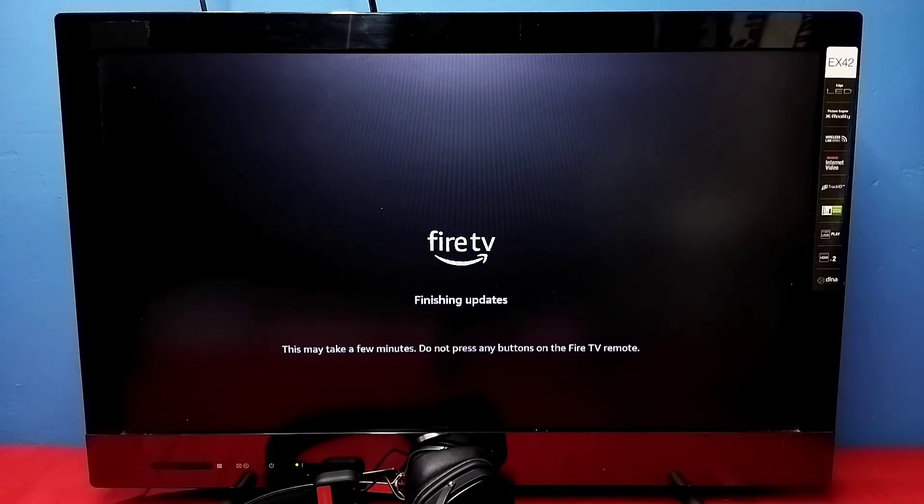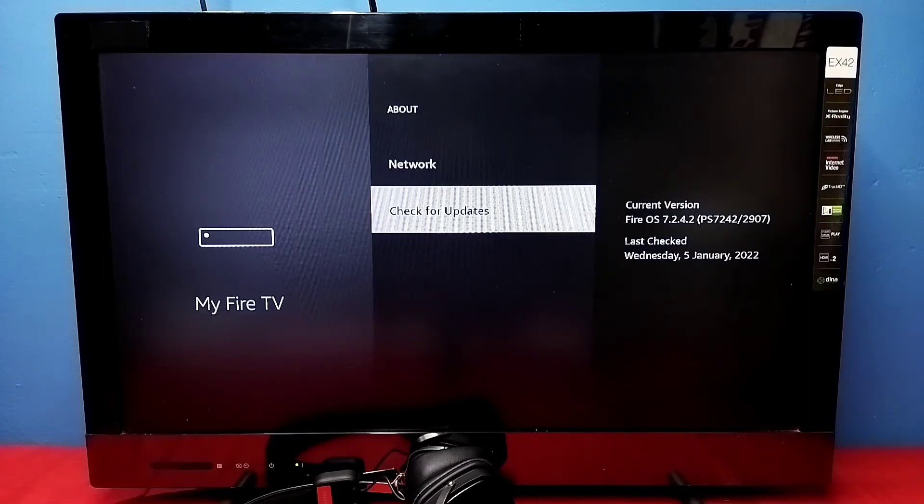So please wait. Okay, it's almost completed. Okay done, we can see the current version and then the last check date.